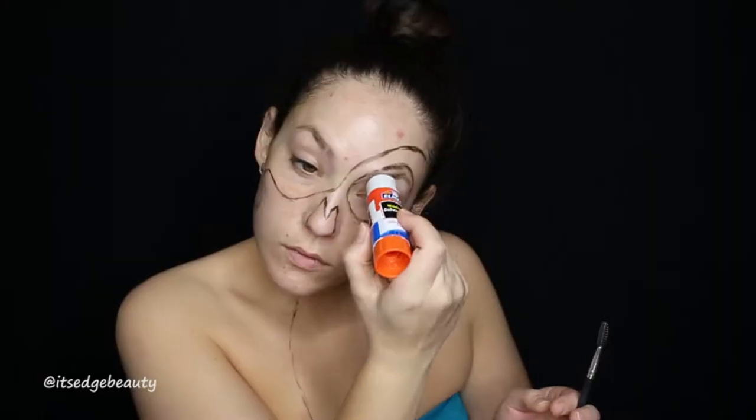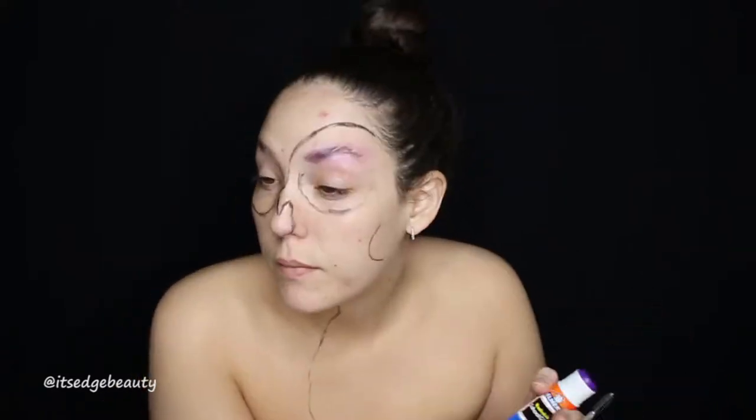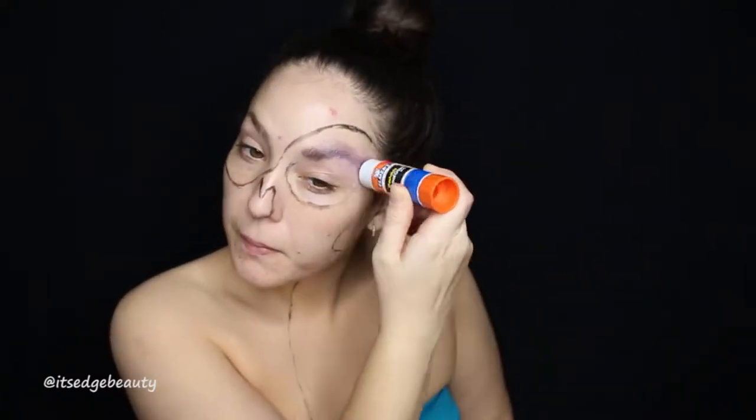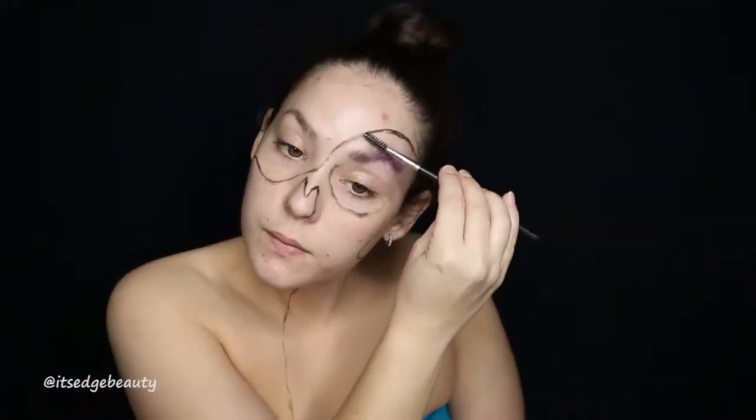Here I am taking a glue stick and gluing down my eyebrows. I do suggest doing this before you start with the black liner. I'm using a spoolie to make it flat, and you just want to do as many layers until you feel that it is smooth — you don't want any bumps.